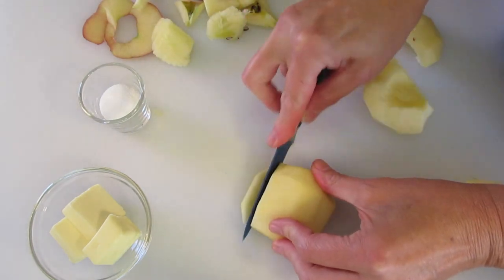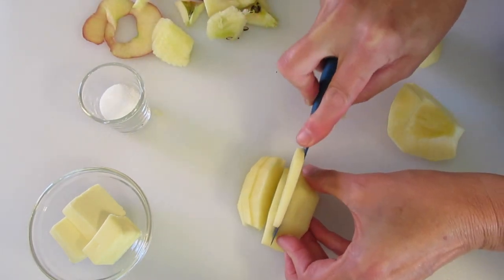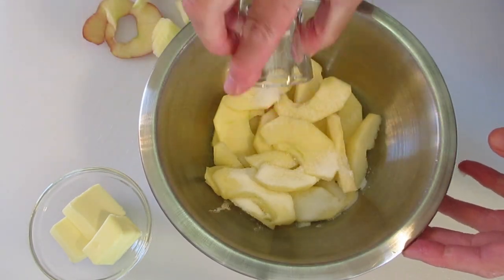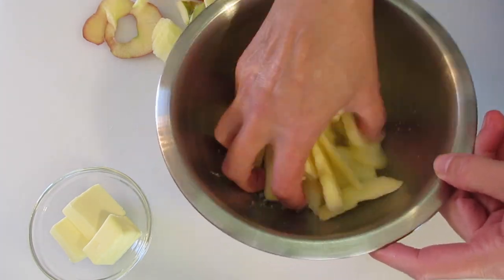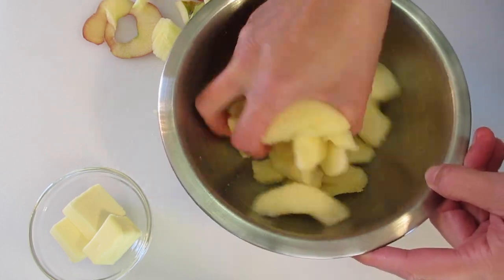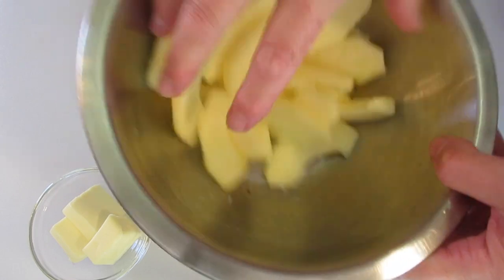Next, we're gonna cut them into ¼-inch slices and add them into a bowl. Toss them with that tablespoon of granulated sugar — just get in there with your hands and toss them around until the sugar is well coated on each slice and there's no sugar left at the bottom.